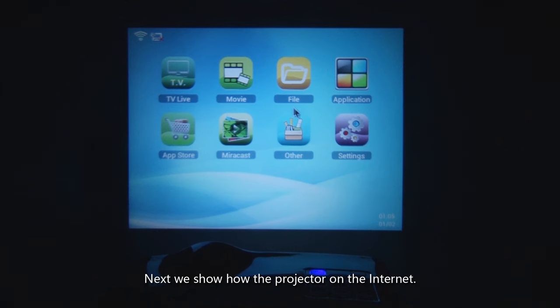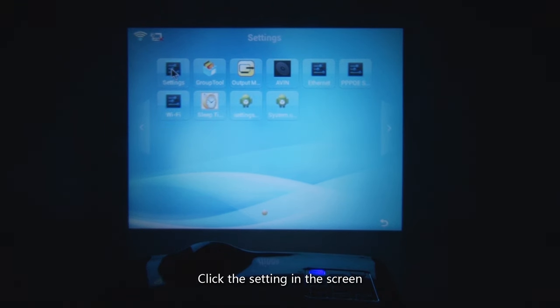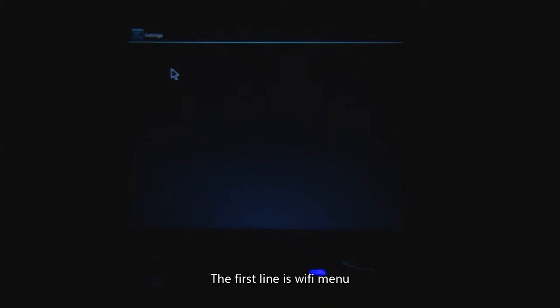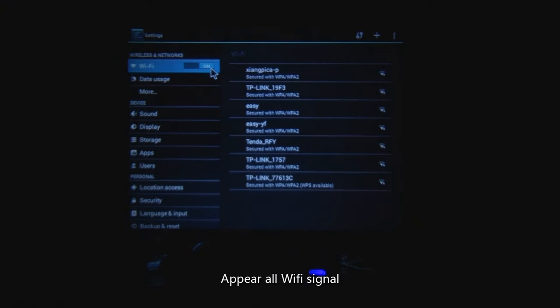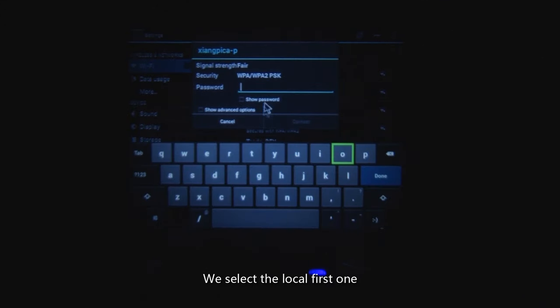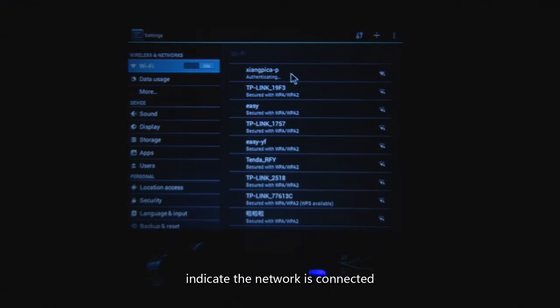Next, we show how to connect the projector to the internet. Click Settings on the screen. The first line is the Wi-Fi menu — click and open it. All Wi-Fi signals will appear. Select your local one, enter the password, and click Connect. This indicates the network is connected.